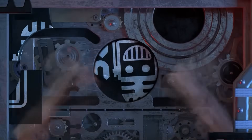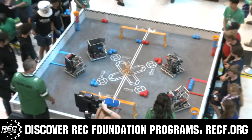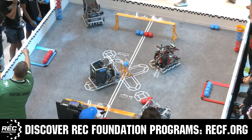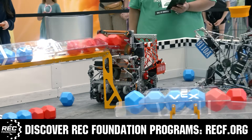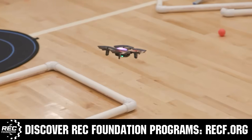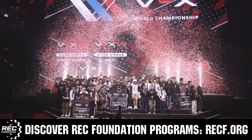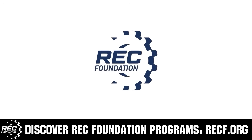This video is brought to you by viewers like you and also in partnership with the Robotics Education and Competition Foundation, which provides fantastic programs for students from elementary school all the way through college. These include VEX, aerial drone competition, online challenges, JROTC, Girl Powered, scholarships, certifications, and so much more. To discover these exciting opportunities, visit RECF.org and get connected.